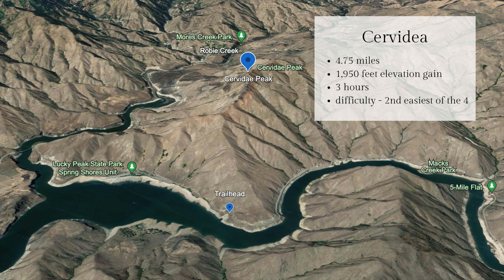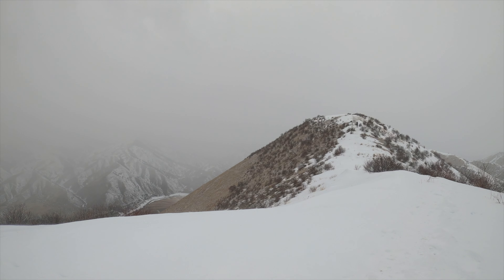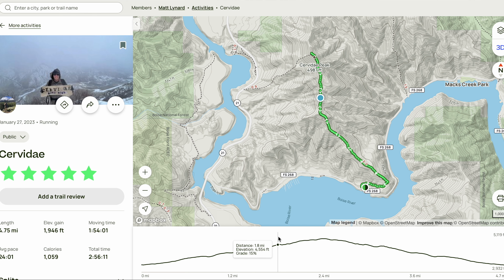The first one I did is Servaday. I did this in the winter, and we had a pretty good snowstorm come through while we were at the top, so I didn't get many views from the summit of Servaday, but from what I hear, it has the best views. This one is short and steep, there's no switchbacks, so you're going to want to have your trekking poles.